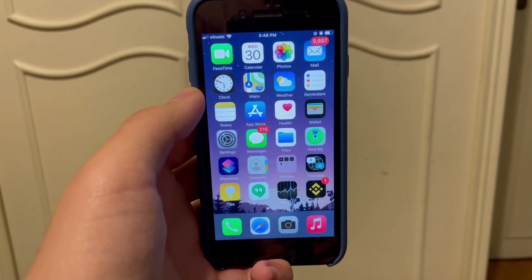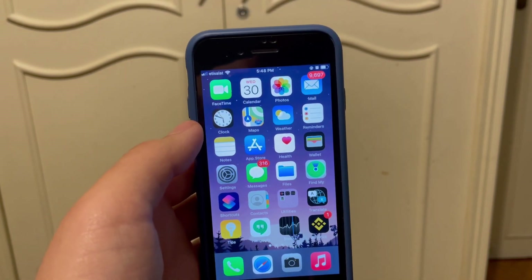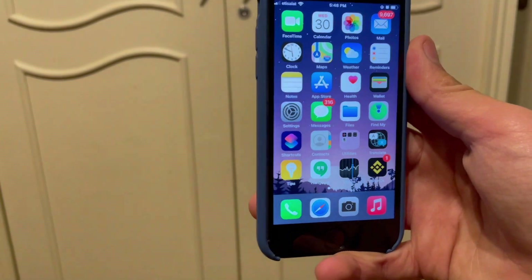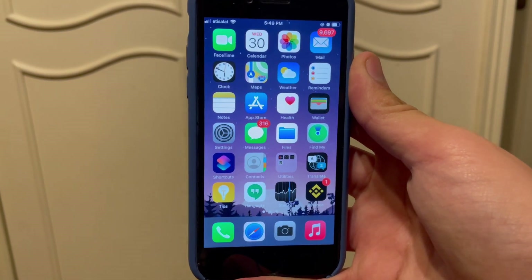What's up YouTube, guess who's back with another very high quality video. So today I actually want to go over this website I found — it actually jailbreaks your phone and you don't need to use a computer or anything.